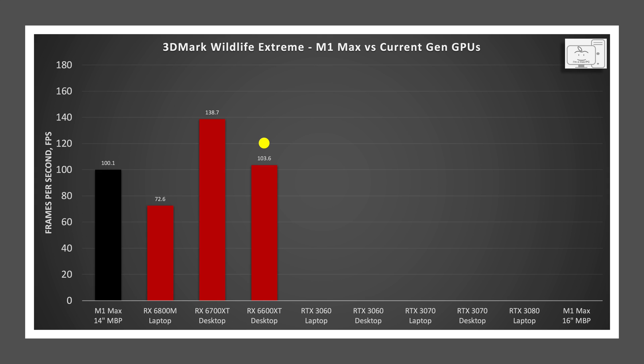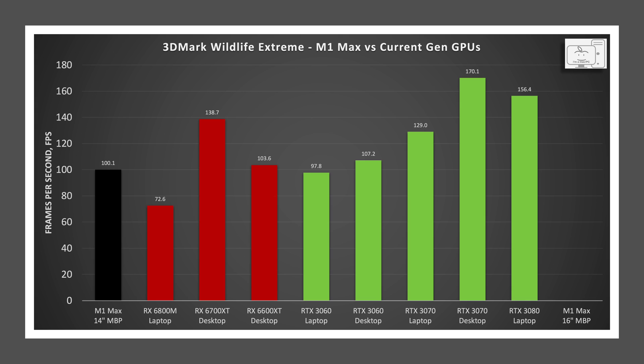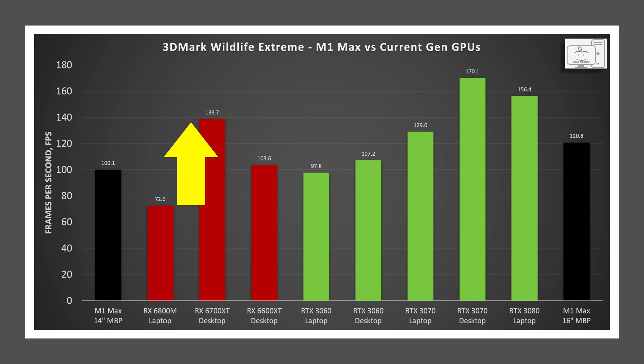The power-efficient desktop RX 6600 XT with the smaller Navi 23 die is comparable to the M1 Max in the 14-inch MacBook Pro, within 3%. For Nvidia: the RTX 3060 uses the GA106 die — the laptop version is 2.2% slower while the desktop is 7% faster. The RTX 3070 uses the GA104 die — the laptop is 29% faster than the M1 Max in the 14-inch, while the desktop is 70% faster. The RTX 3080 laptop GPU also uses the GA104 die and is 56% faster. So the RX 6700 XT desktop is 91% faster than the same-die 6800M laptop, the 3070 desktop is 32% faster than the 3070 laptop, and the M1 Max is 20% faster in the 16-inch versus the 14-inch MacBook Pro.